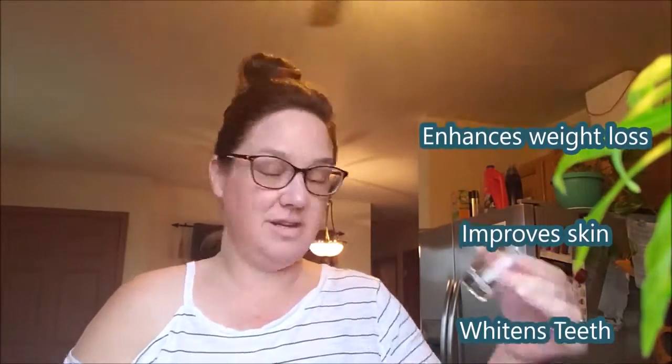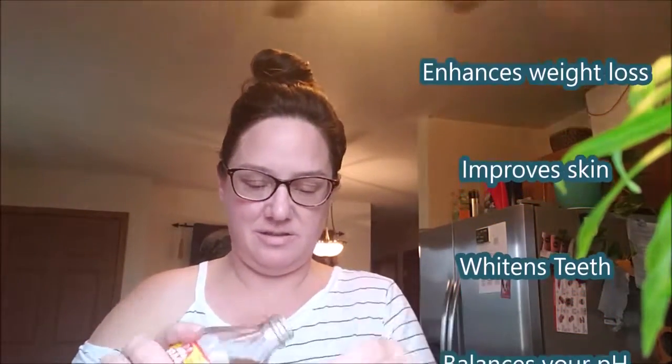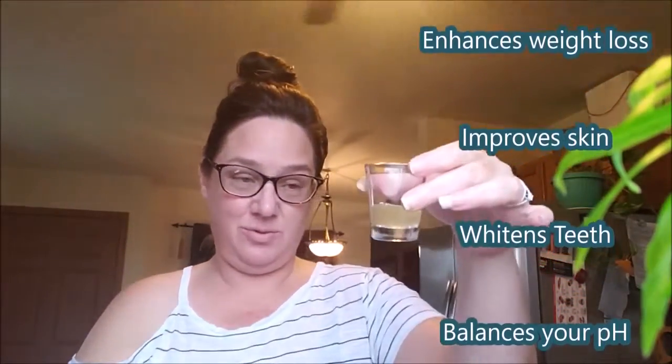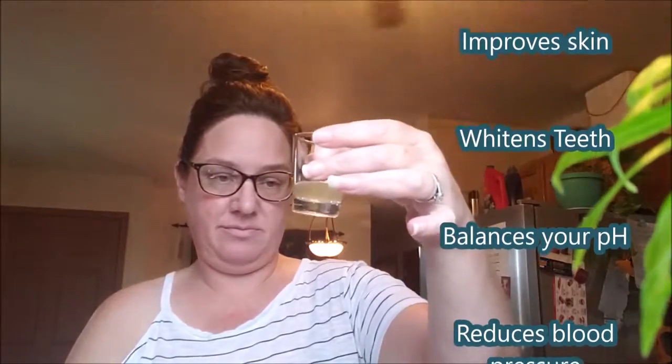One to two teaspoons — I don't even do that. I just take a little shot. Ooh, that's a little big. That's good.